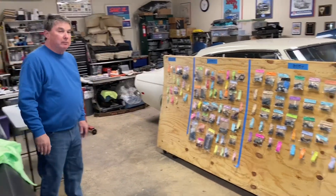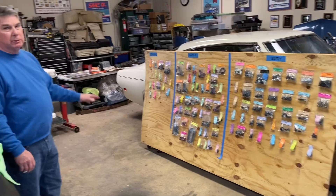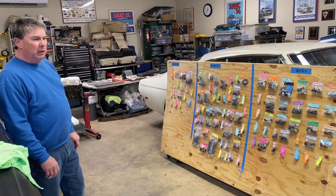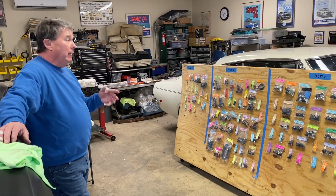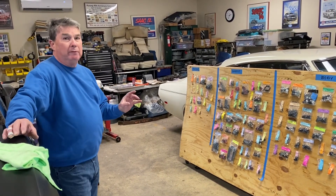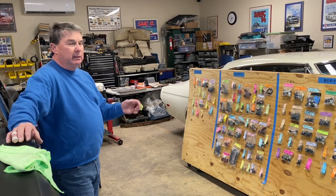I've tried it both ways. I've tried buying this stuff in bulk — you'll end up searching a lot for it. When I built the Barracuda, there really weren't any Chrysler kits available from AMK, so I just bought the bolts. Luckily, Chrysler uses pretty much the same bolt everywhere. The washer head will be a little different and the length will be a little different, but other than that, same bolt.